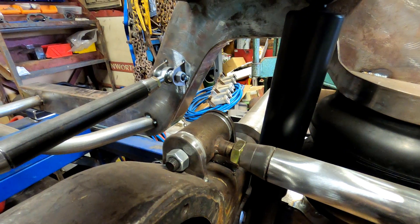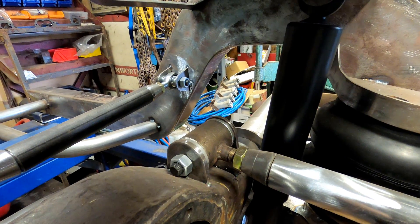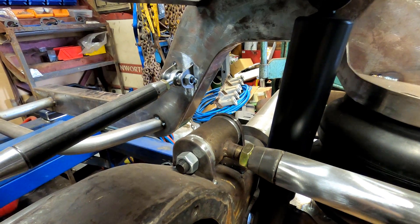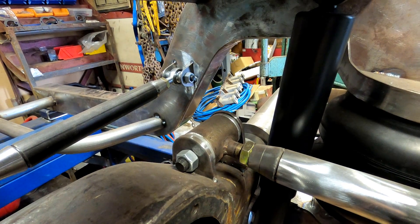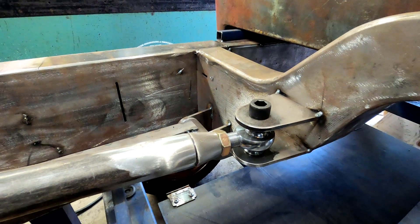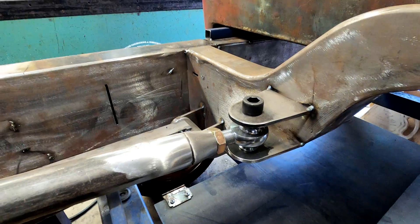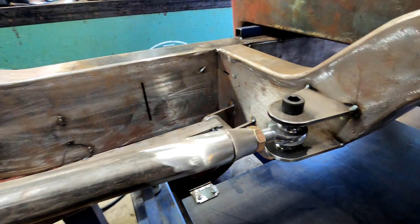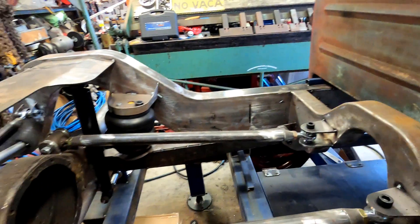Obviously it doesn't need to be adjustable both ends, but we can make it adjustable both ends. Here on the four-link I did last Christmas, we've used a poly bush on one end and a heim joint on the other — but as you can see, they're both adjustable. One's left-hand thread and one's right-hand thread, so we'll be able to adjust that pinion angle that way.